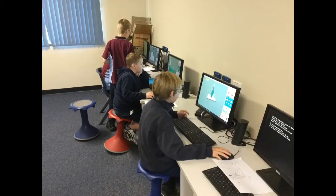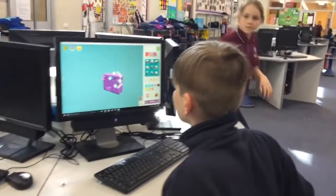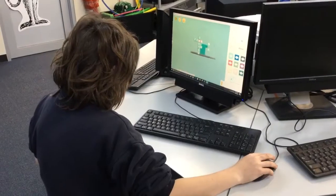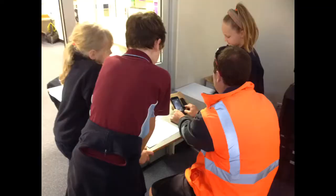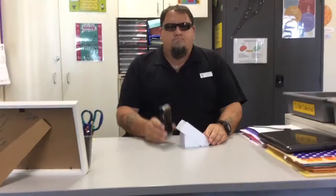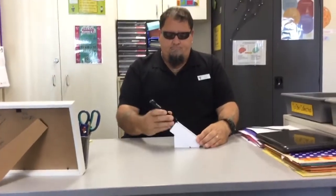We went on the computers to create our phone holder. The feedback that we got for our design was really helpful because it helped us improve our design to make it better. We had to redesign it because it was too small and wouldn't have fit.